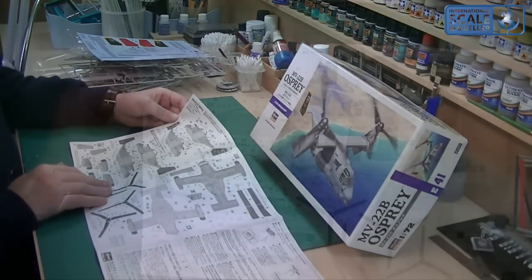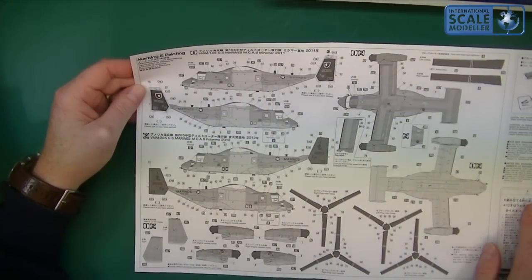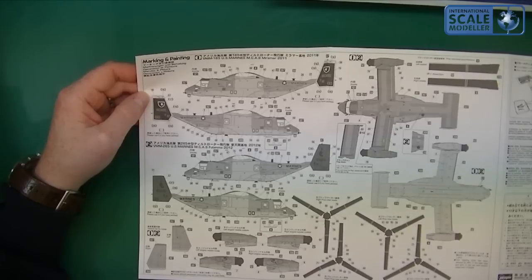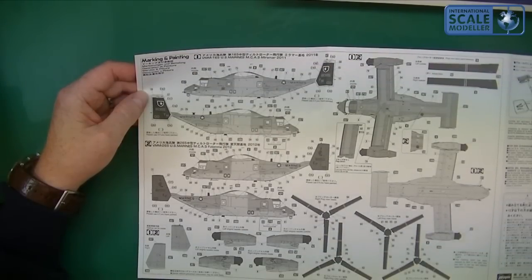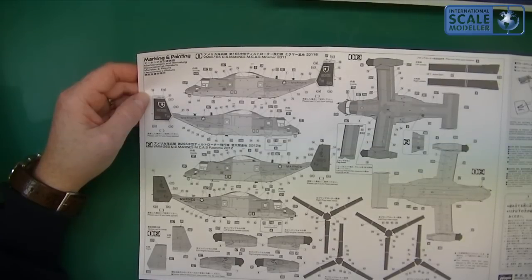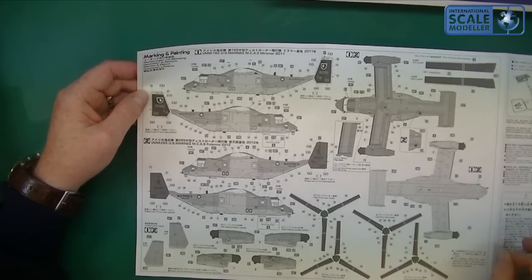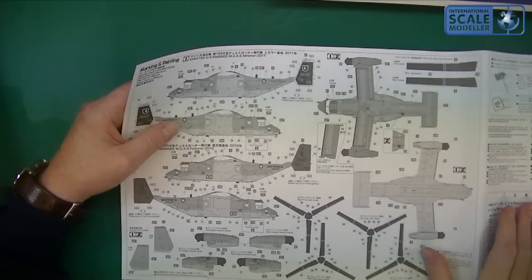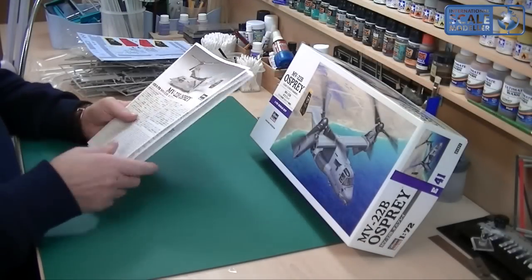There are two paint schemes: VMM-165 US Marines, MCAS Miramar 2011, and VMM-265 US Marines, MCAS Futenma 2012. I kind of like the Japanese writing on there, but I also like the black and yellow they've got on the other scheme — so that'll be one of those decisions you make when you actually do it. There's a little bit on how to apply decals, nothing to write home about.